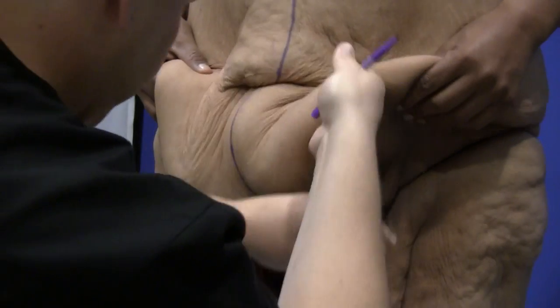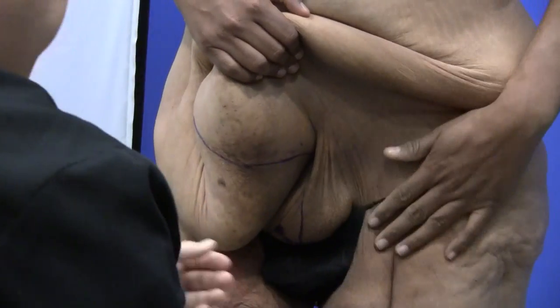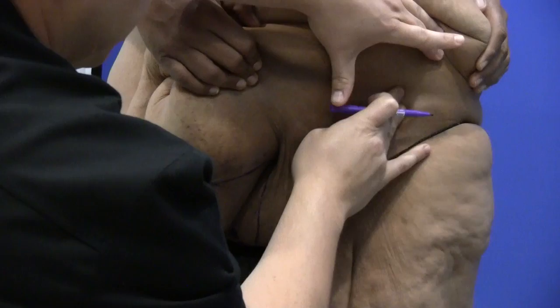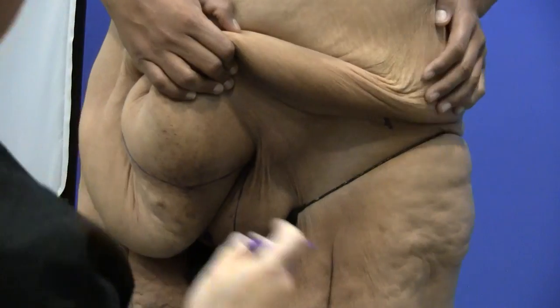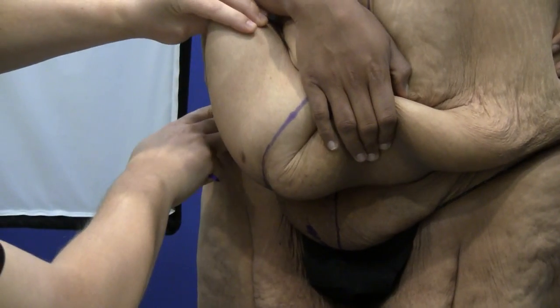Now we're going to feel where his pubic bone — or the anterior superior iliac spine — is, and we're going to mark that as our lateral extent of the excision. We will probably go just a bit beyond that to avoid any sort of dog-ear on both sides.